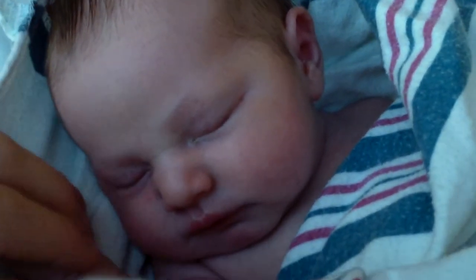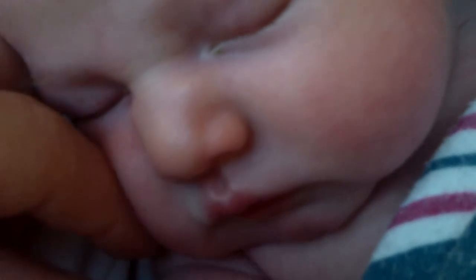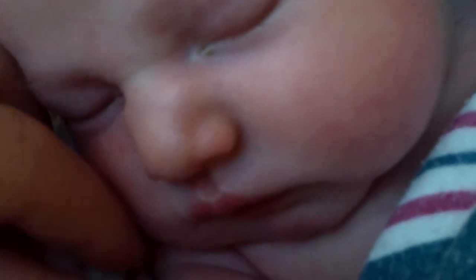Let's see if I can get her to do the mouth open thing. Oh, she's dead asleep.